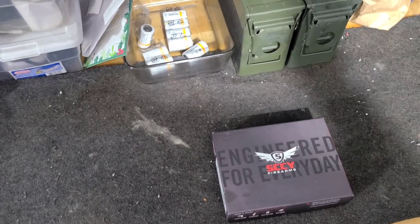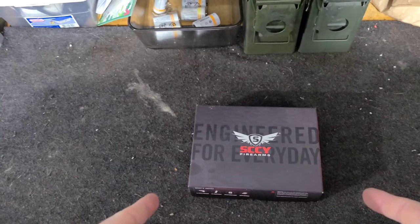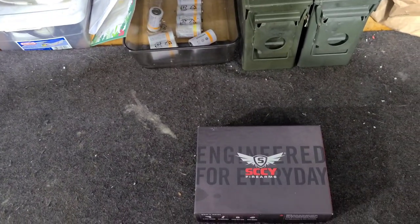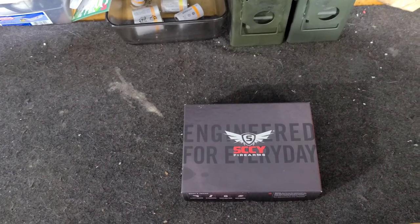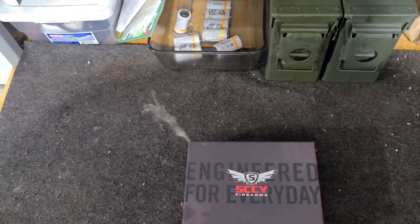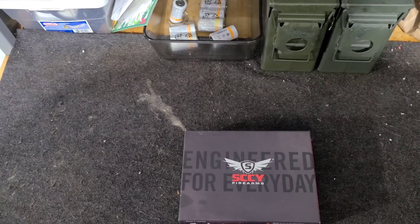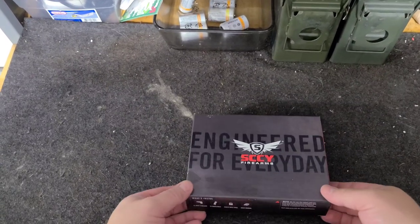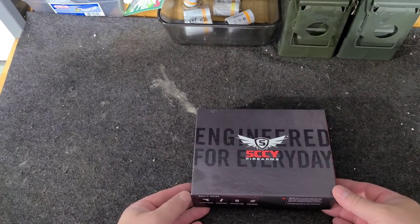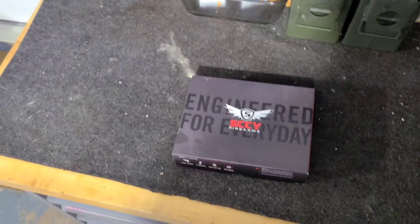Hey everybody, shooting Shit TV with a new gun. I picked up an SCCY Firearms CPX2. I ended up getting this gun for $169 plus $18 for shipping and tax — altogether $190, then $25 transfer cost.